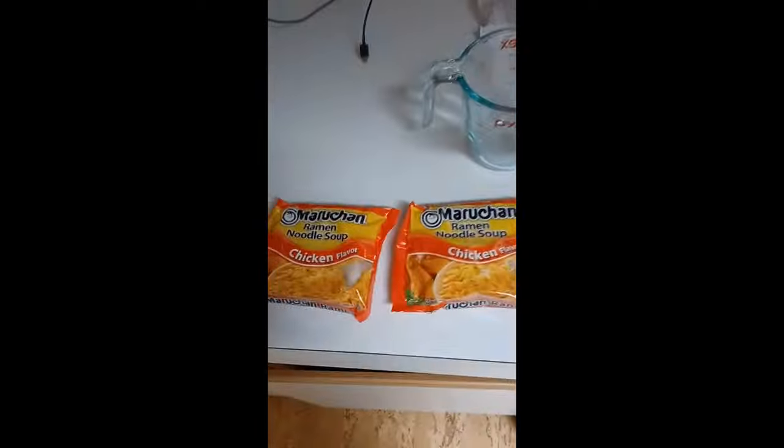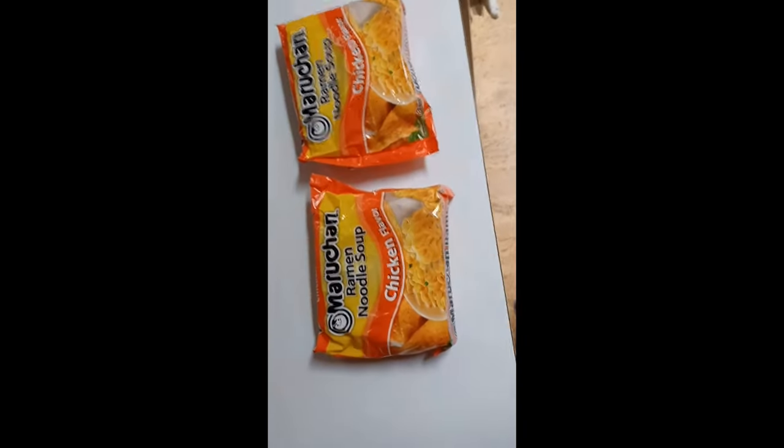Welcome back to Cooking with Cat Gravity. Today we're going to be making ramen noodles.